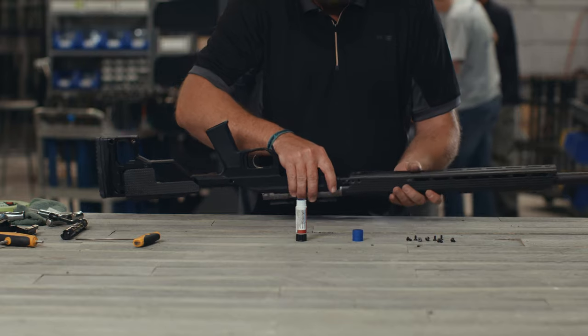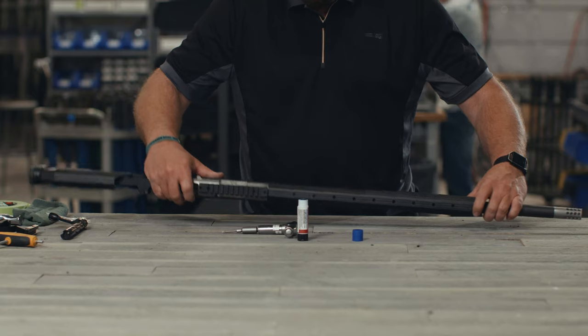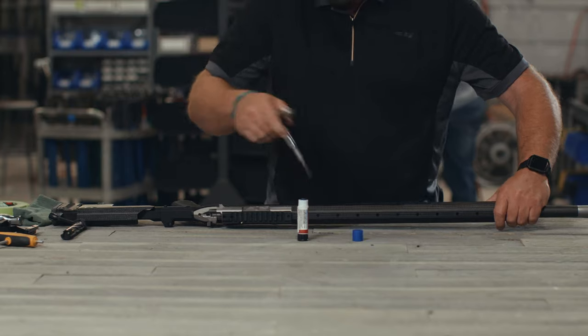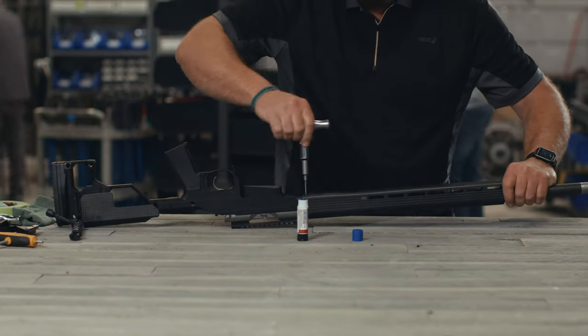Replace the handguard by sliding it over the barrel and aligning the bolt holes. Verify the handguard is aligned with the barrel and torque the handguard screws to 20 inch-pounds using the following torque sequence: left rear, right rear, bottom, then left front, right front.